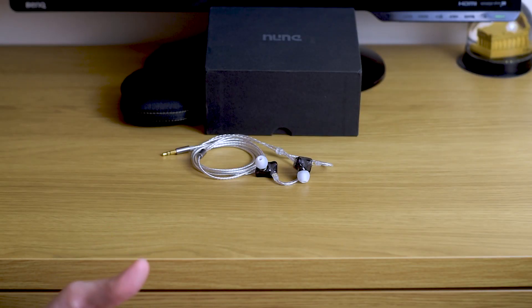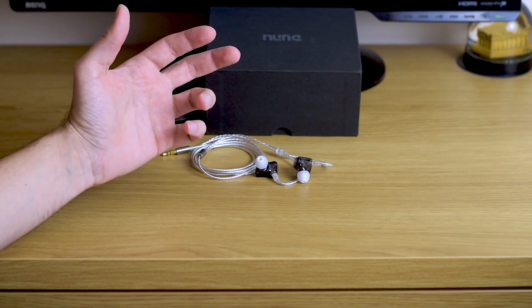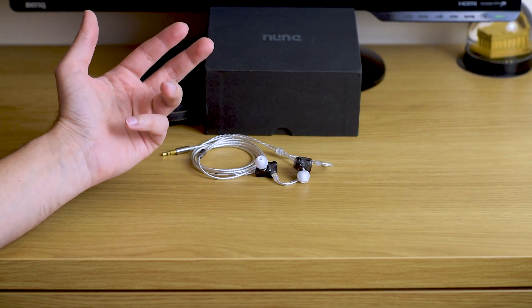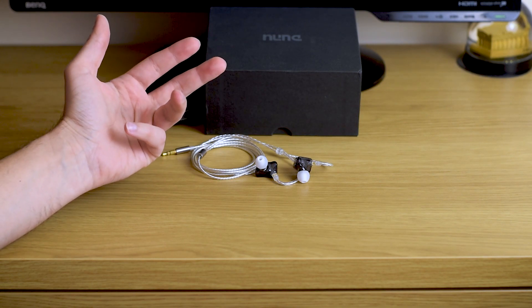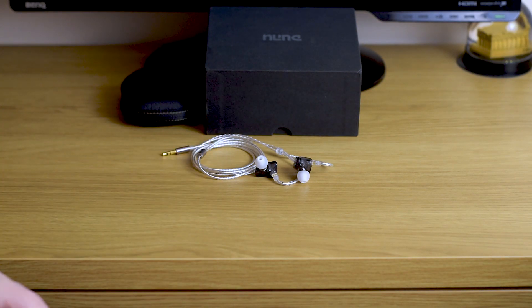Hi guys and welcome to another review. What I have here today is a pair of interesting in-ears called Dunu — I hope it's pronounced like that — Dunu DM48.